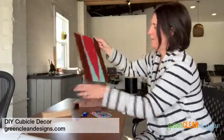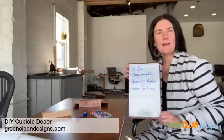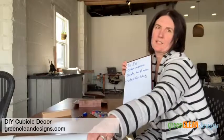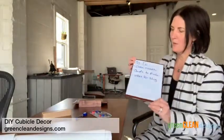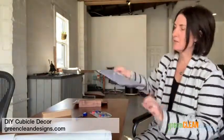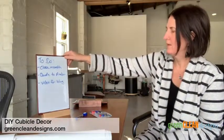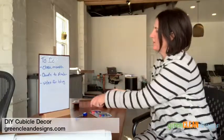I knocked that one down, but then I did the laminate dry erase board — just attach that so that when you need a dry erase board for your desk or cubicle, you've got that right there. So it can just set right there and we are good to go.